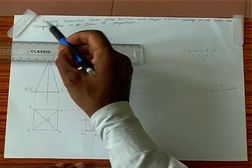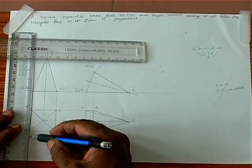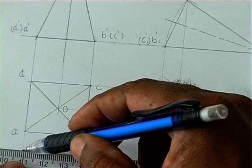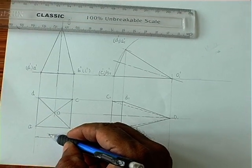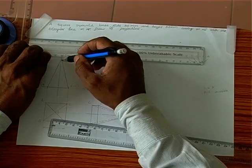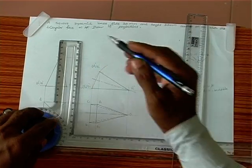First we have drawn the square pyramid with base side 30, so we have to produce that 30mm dimension in one base side with two projection lines and one dimension line, with small arrowheads. Similarly, the axis height is 50mm, so that also has to be marked with the dimension line.